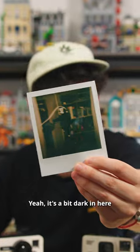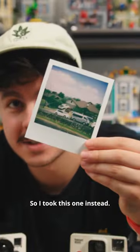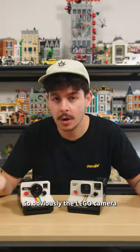Coming in from the real Polaroid is this — it's a bit dark in here so the camera didn't pick up too much, so I took this one instead.